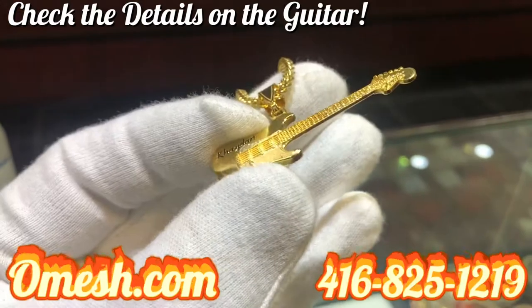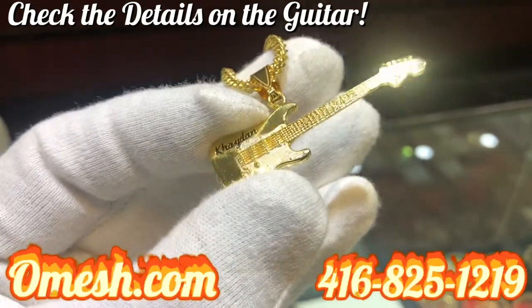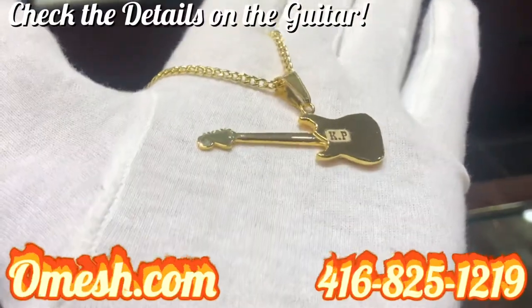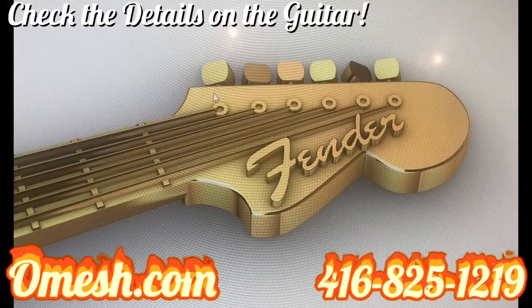And as you can see, this one is with the customer's name inscribed in black enamel. The detail on this piece guys is phenomenal.